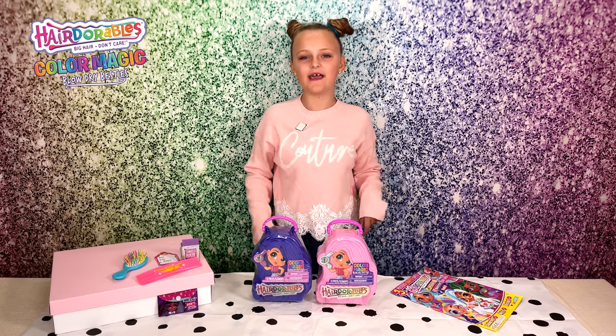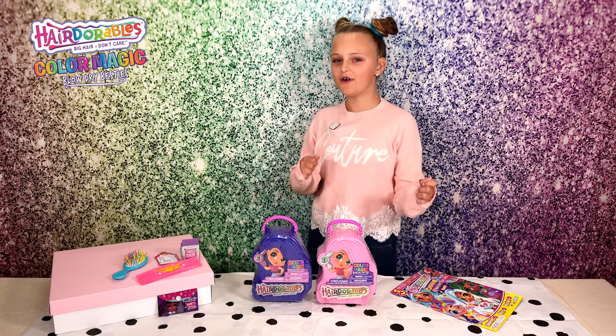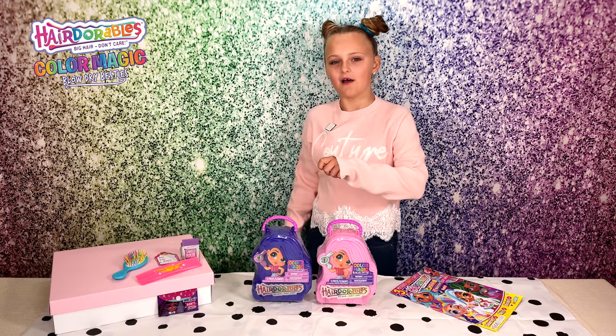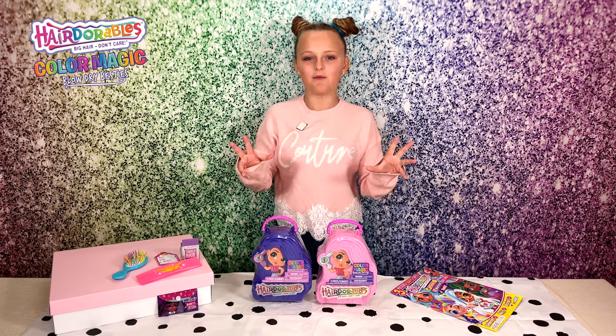Hey guys, it's Jess and today I'm back with some adorable Hairdorables. This is Series 6 Colour Magic Blow-Dry Besties, and they have big hair and they do not care.